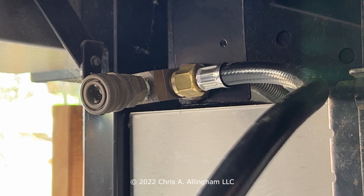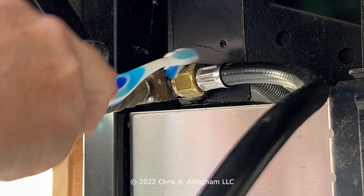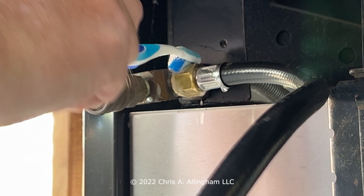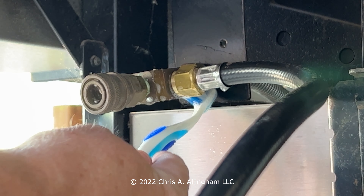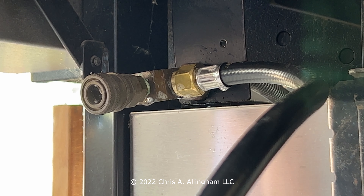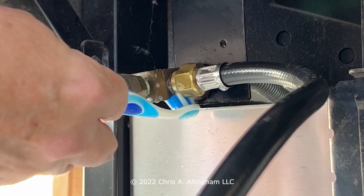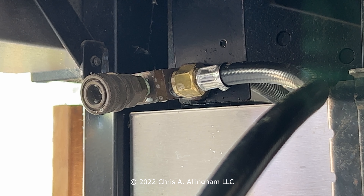Before we do a fire-up on the grill, we're going to do a leak test to make sure we don't have any gas leak at this new connection. I've opened up the propane tank valve. I've got a glass of water with some dish soap in it. I'm just going to apply it around the connection and see if I see any bubbles forming. If I do, I know that I've got a leak. I don't see any on the top, front, or bottom, so I'm going to call that good to go. I think I got a good solid connection without a leak.